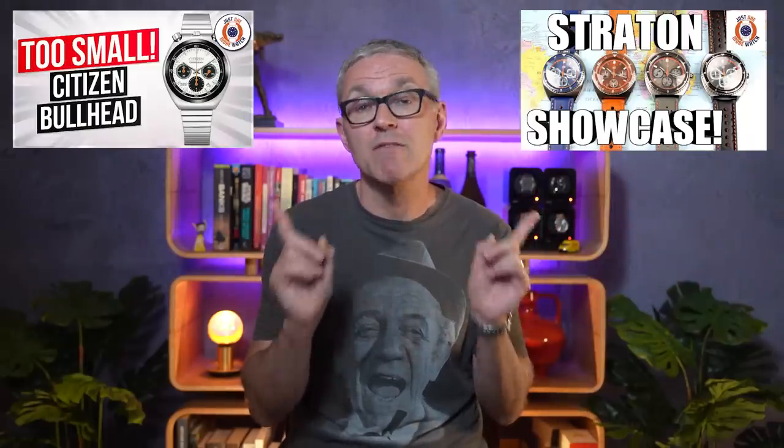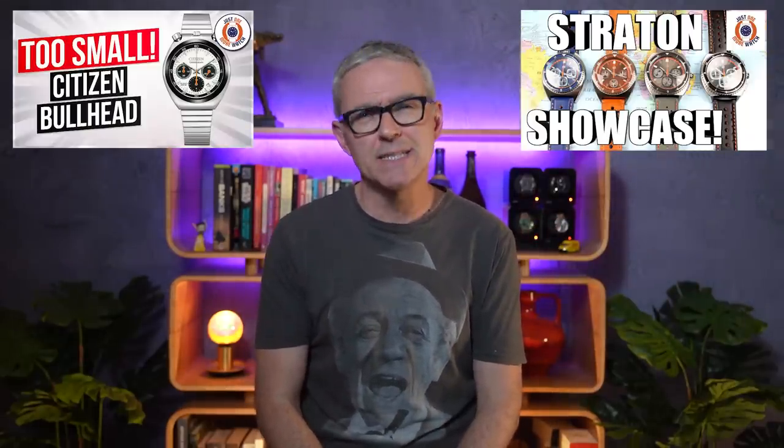I have featured the watch on the channel before — I included it sight unseen in my top 10 AliExpress mid-year sale recommendations video, and indeed I bought one. I mentioned at the time that the sales listing was a sight to behold, and more proof if ever it was needed that sometimes Google Translate just isn't enough.